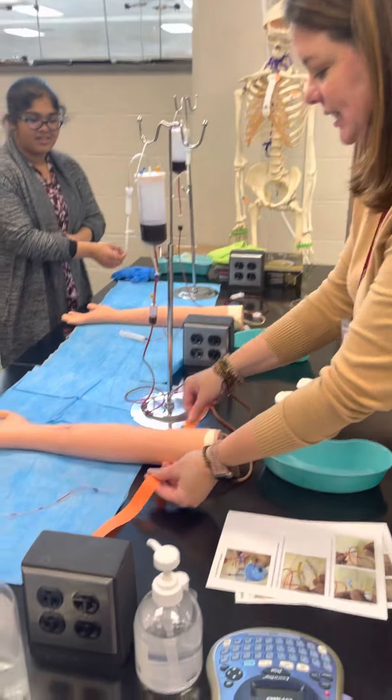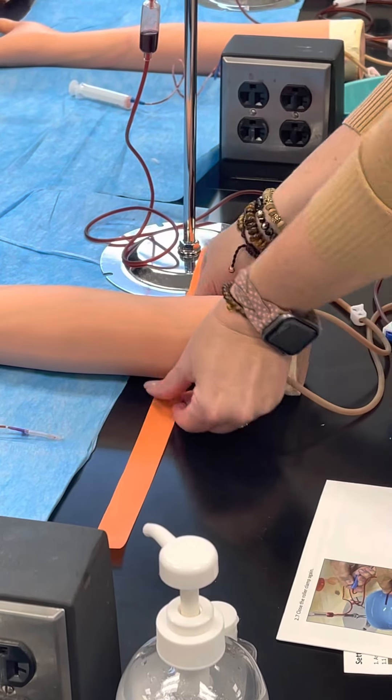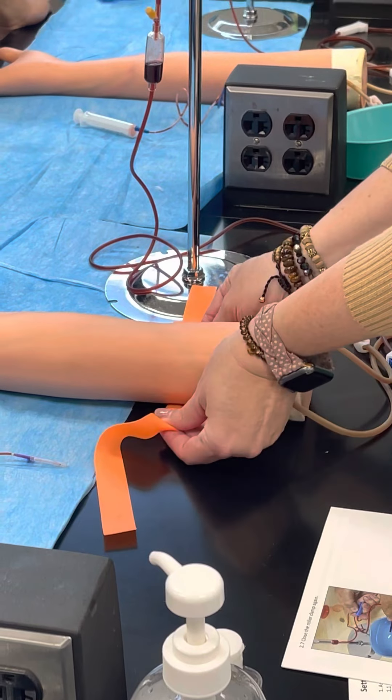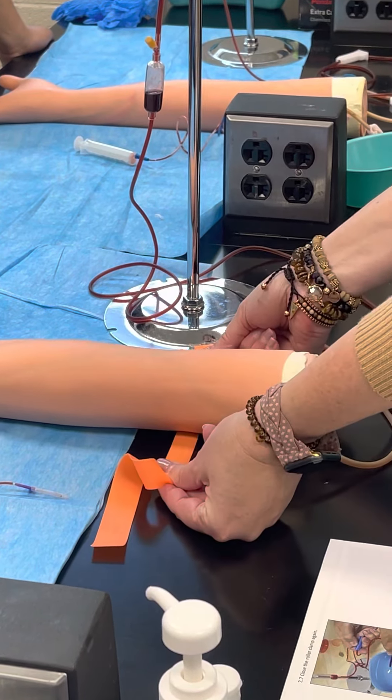Try to get zoomed in on how I do the tying of the tourniquet as well — watch me. Remember, you need to make sure that you are pulling the tourniquet tight before you wrap it so that it doesn't pull on their skin or their hair.